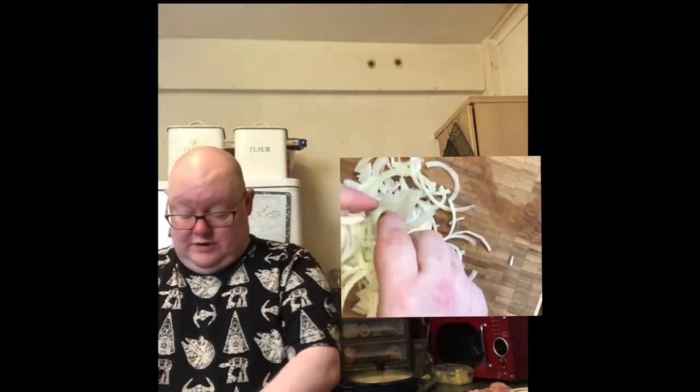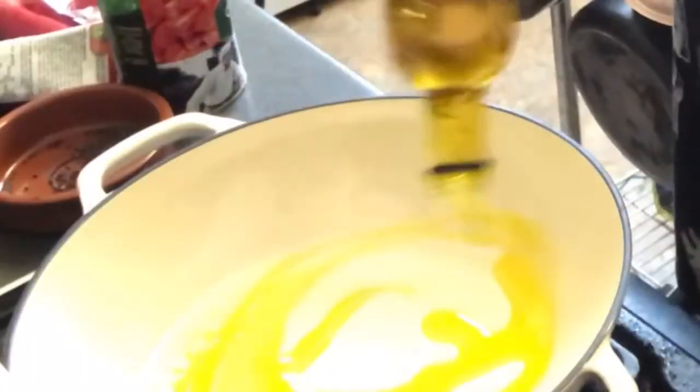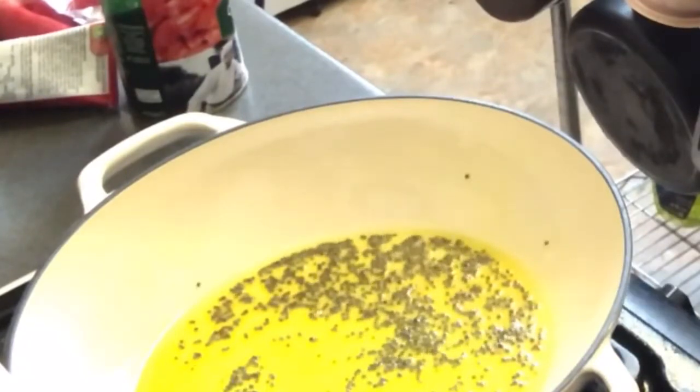The base of most curries you'll find is onion. So into that pan I'm going to add a glug of vegetable oil — I'm using rapeseed oil. If you have them, it's nice to add some black mustard seeds. If not, don't worry, just use the curry powder. But I've got them, so I'm going to allow those to fry until they start to pop.